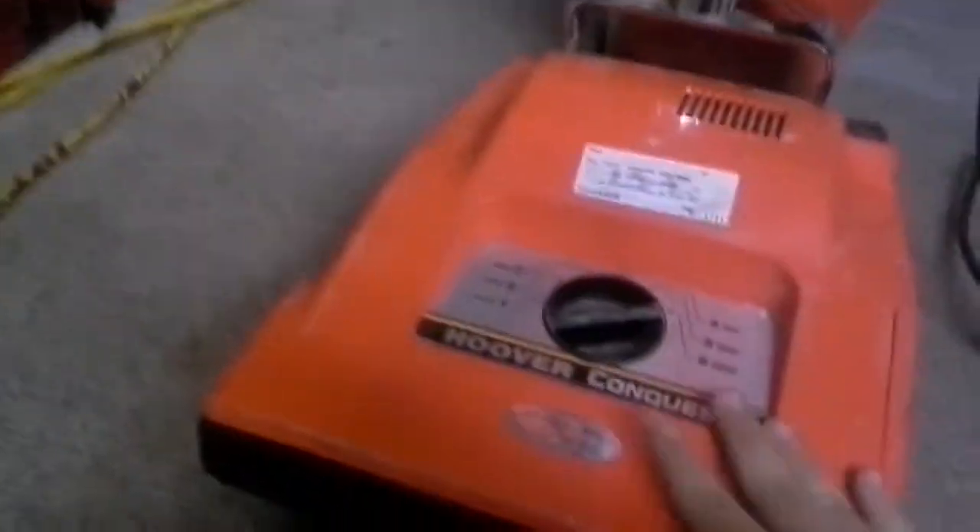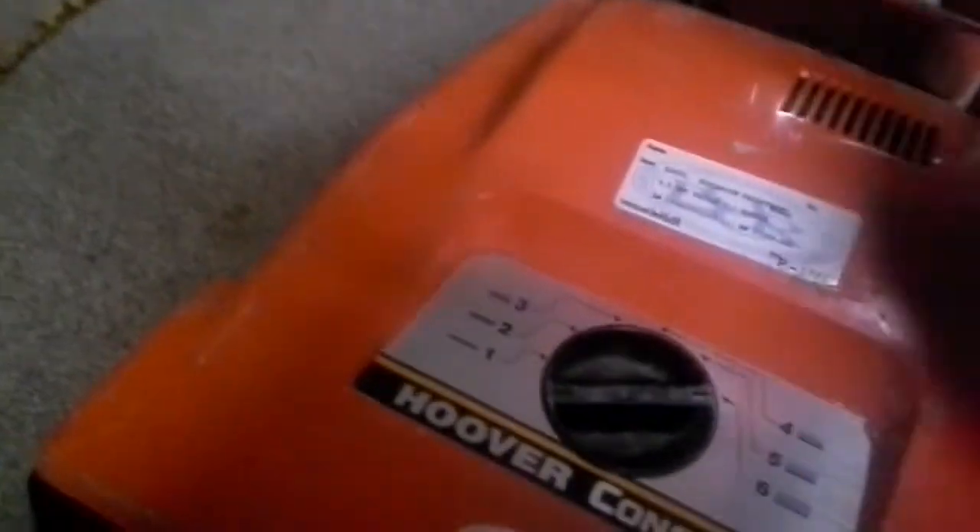Hello, I'm Arboglover1618 here with the Hoover Conquest upright again. Hoover's been around since 1908 — they make great vacuums, and it's my favorite vacuum of all time.